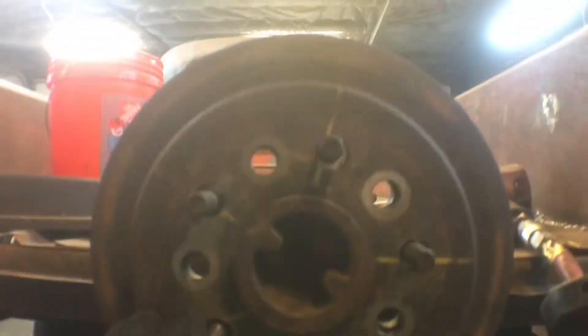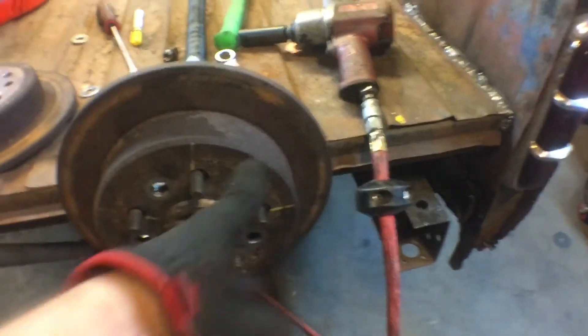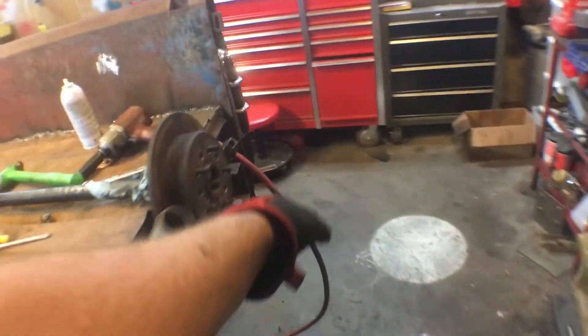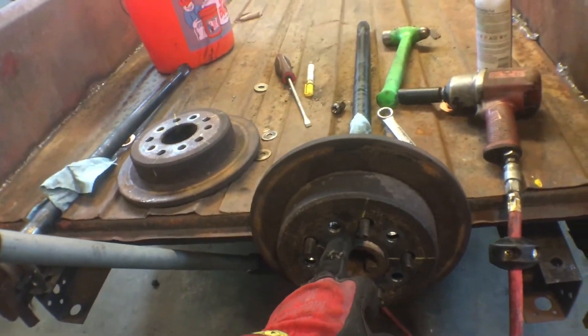You can see it's on there, sitting flush, and the hub bore fits good. It's the rotor that came off of it. I test fit the axle shaft on a stock steely — not these aftermarket ones, but a stock steely — and it fit the hub bore of the axle shaft perfect. So that means we're good.